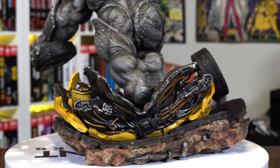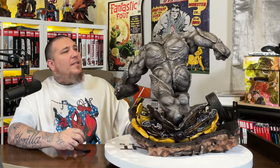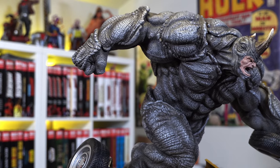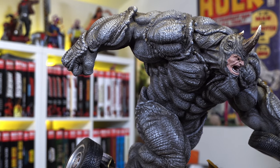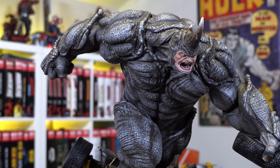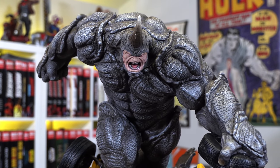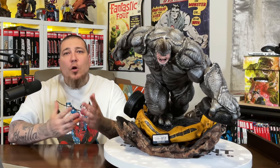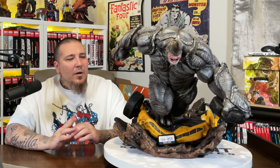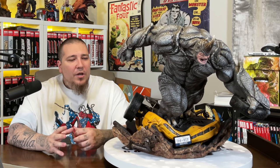The concept is great — it's got broken concrete, pipes and mud underneath, and Rhino lunging forward like he should. It does a great job telling that story. Now let's get into the sculpt. From the base to the tallest point, which looks to be his elbow, he stands just shy of 20 inches tall. The width is about 17 inches and the depth, counting his hand, is about 18 inches.